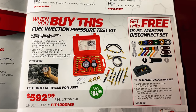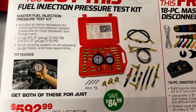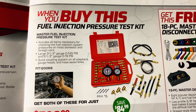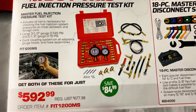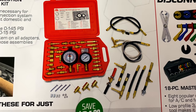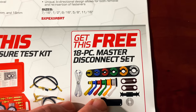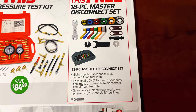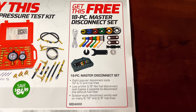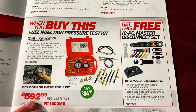When you buy the fuel injection pressure test kit, you get the 18-piece Master Disconnect set for free. That's $592. You're saving $84.99 on the kit itself. It's got a ton of fittings — way more than mine. It comes with eight popular disconnect tools for AC line and fuel line, a low-profile 3/8ths flex disconnect tool, and the scissor style. Very good kit, just a little shy of $593.